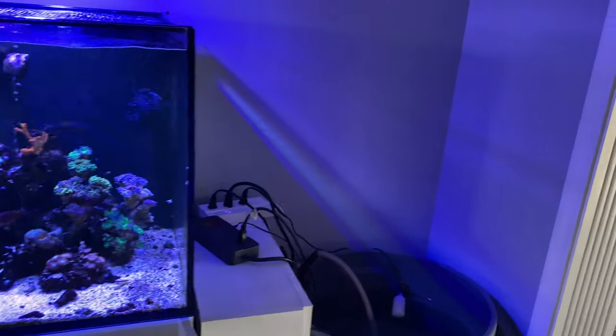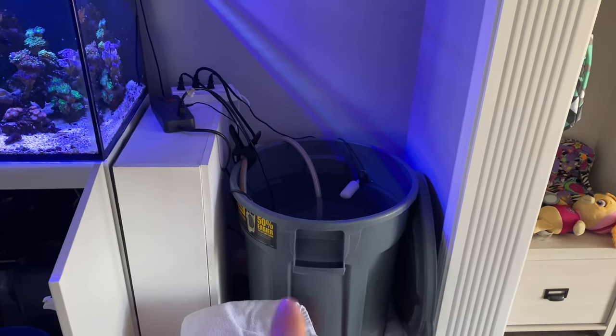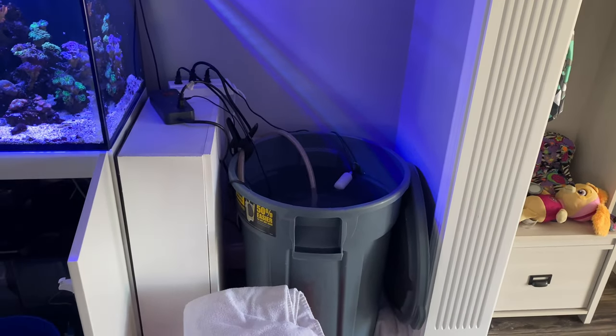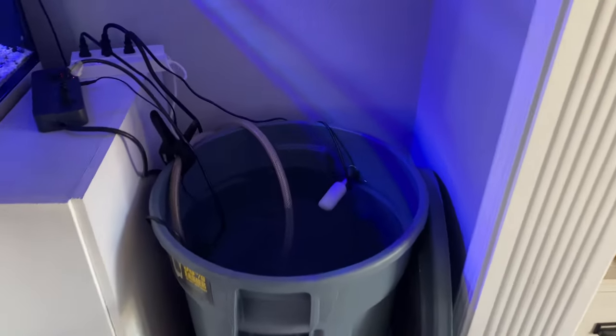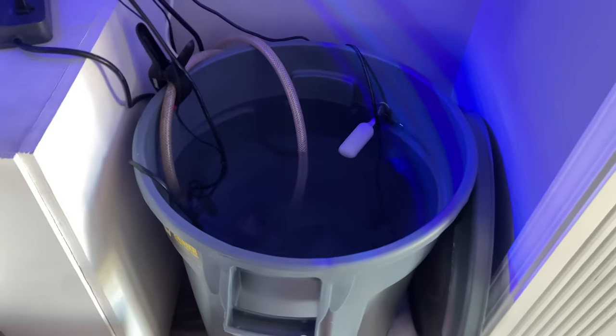In the last video we were talking about the Brute and I got five five-gallon buckets of water in here. I got my salt mixed up. It's been mixing — I started mixing salt last night, so close to 24 hours — but I had to make some adjustments to the salinity.